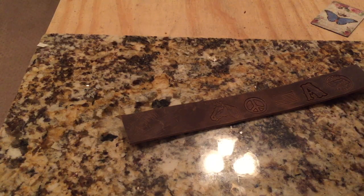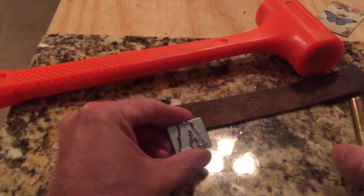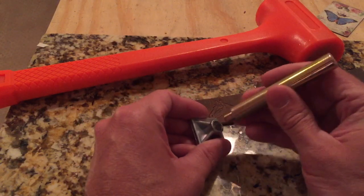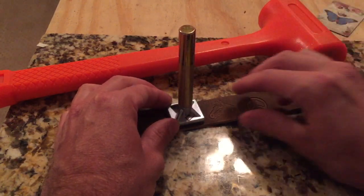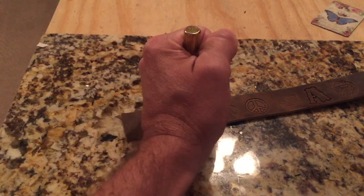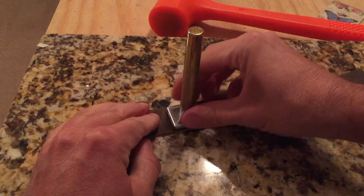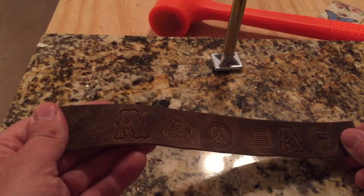Now let's try doing a stamp by using the hammer. What I have is the same letter A that comes in the Tandy leather alphabet kit — this is a one inch letter. Here's the little adapter that goes on the back so you can strike it with a hammer, and then I'm just going to use this two pound dead blow hammer. And that one turned out just fine as well.